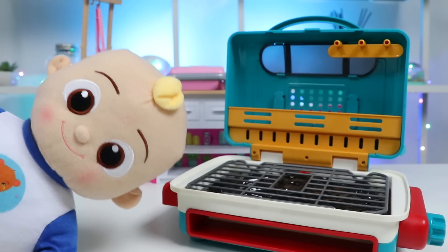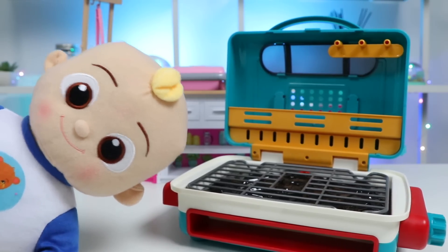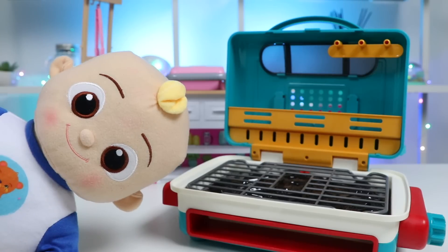Oh my gosh, this is already the best barbecue party. Okay, let's see. What does JJ want? I'm actually craving two things. Can we do hot dogs and burgers? Can't go wrong with those classics. Great call, JJ. I like how you're thinking. Okay, let's get to grilling.